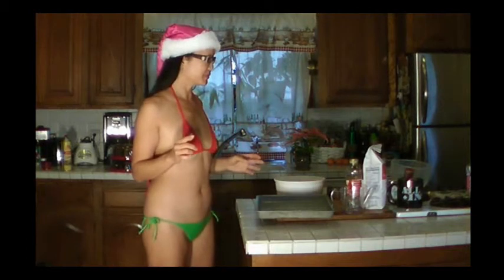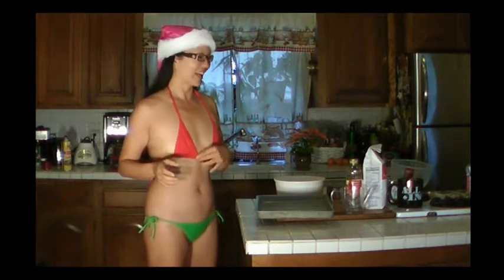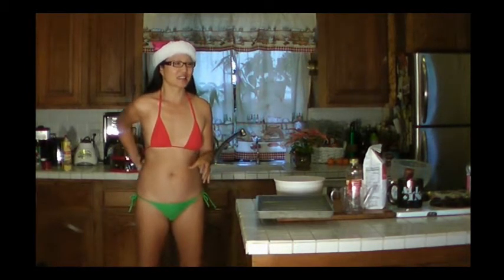Are you making peanut brittle? We're making peanut brittle. We're back to microwaving because the stove is now occupied and the oven is occupied. So now we're basically back to microwaving. It's about 8 to 11 minutes in the microwave for this one.